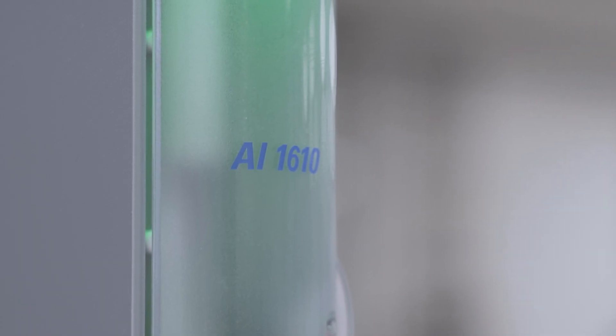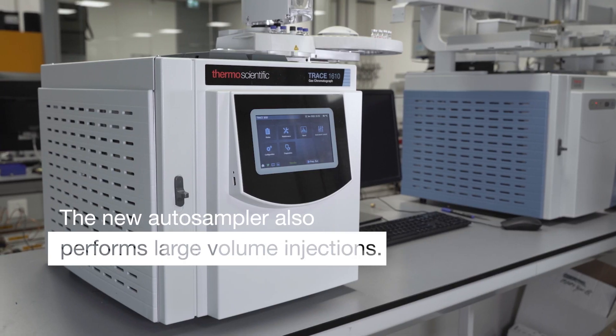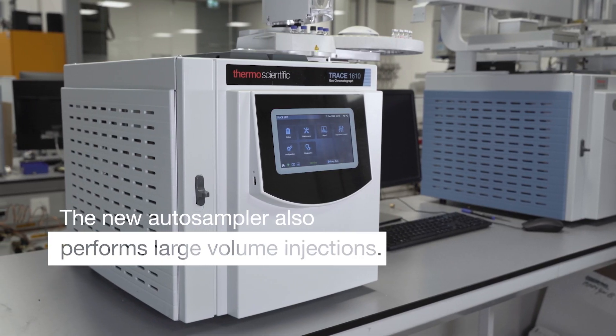If you need an auto sampler that just does liquid injections and no automated sample prep, then this is your auto sampler of choice. One other thing I also like about it is that it can now do large volume injections, which just makes the amount of applications you can run with it so much bigger.